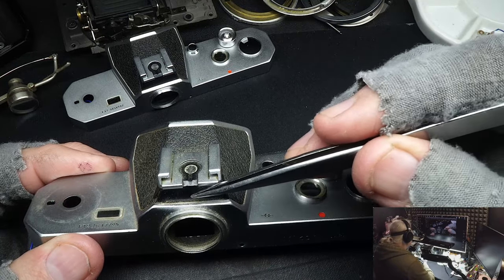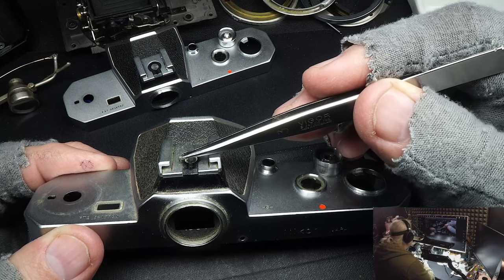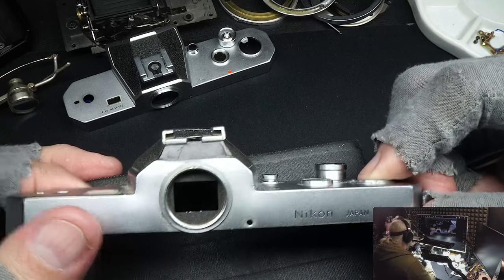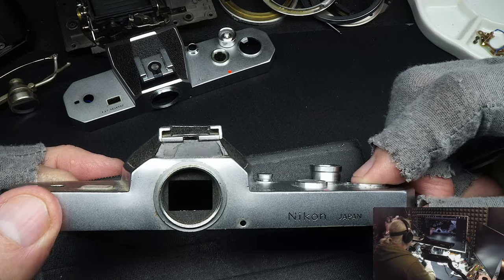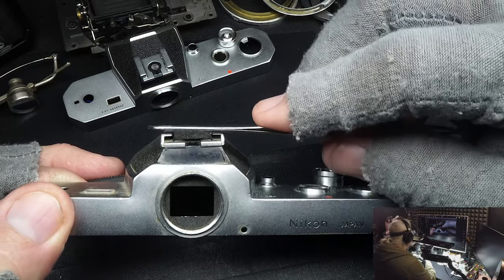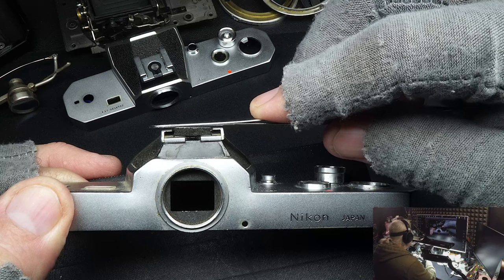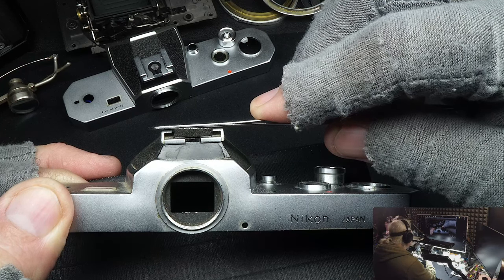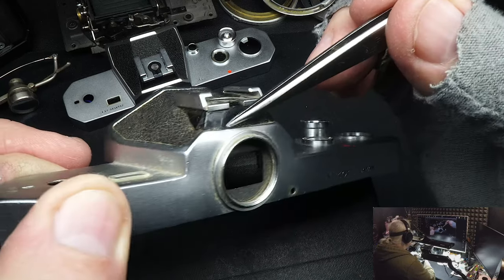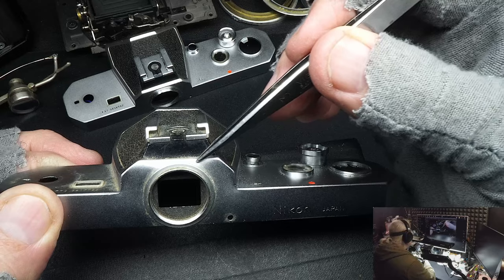What happened is the previous owner dropped it on the flash shoe. I don't know how they do that, but I've seen literally hundreds of cameras where the flash shoe gets dropped. If you look here with my tweezers, you can see it's at an angle where it was smashed in, and it's cracked here and over here, kind of bulging out.